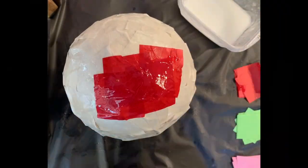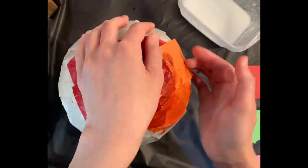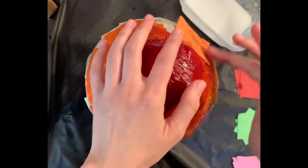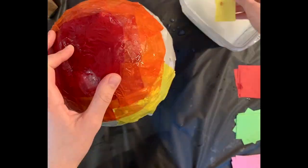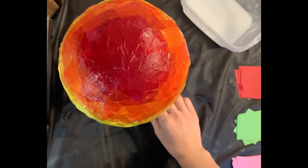For the third and final layer, layer on the colored tissue paper in any design or pattern that you'd like. Take note that the tissue paper, unlike the newsprint, is very thin. It'll unlikely need any more stafflo than that which is already on the balloon from the first two layers.